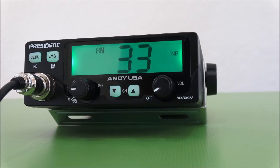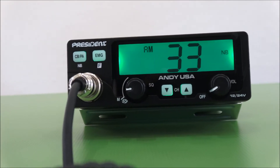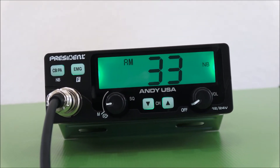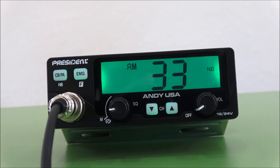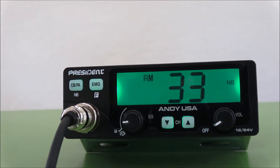Another feature that's pretty neat is the microphone is actually a 4-pin mic. This is the first 4-pin mic that we've had on any of our radios so far, and this allows you to interchange with any of the other aftermarket microphones that are available.